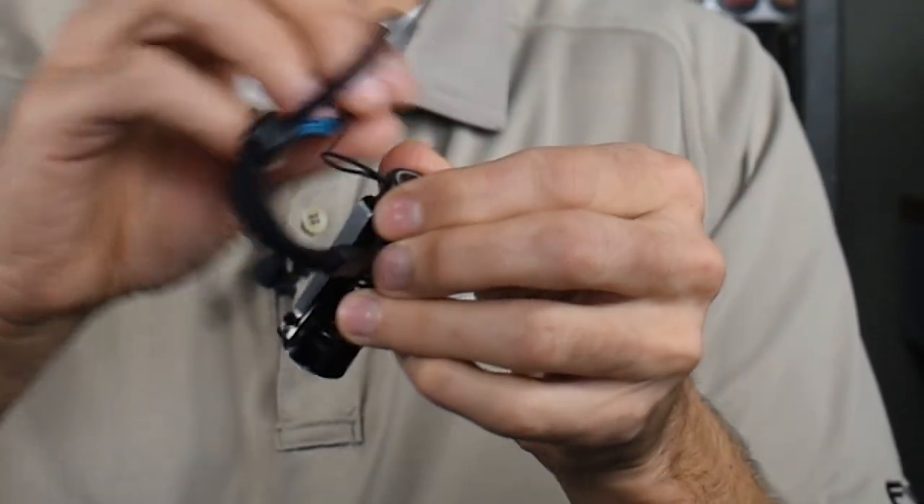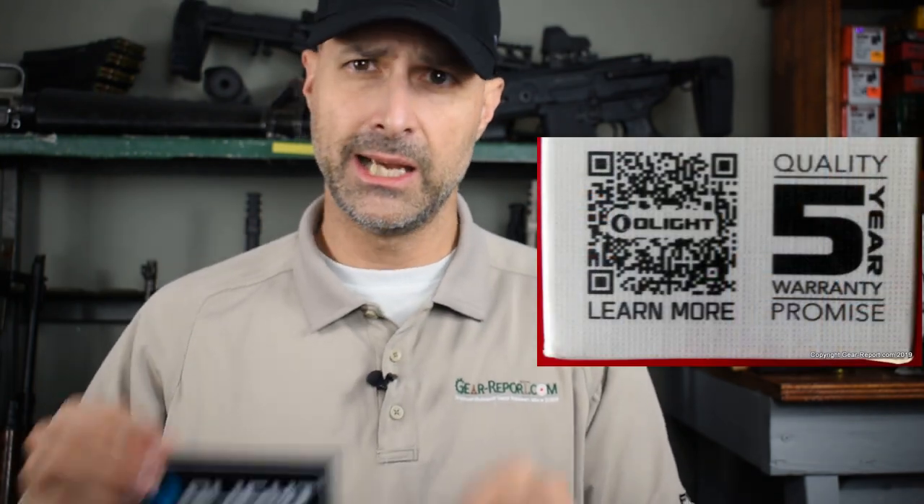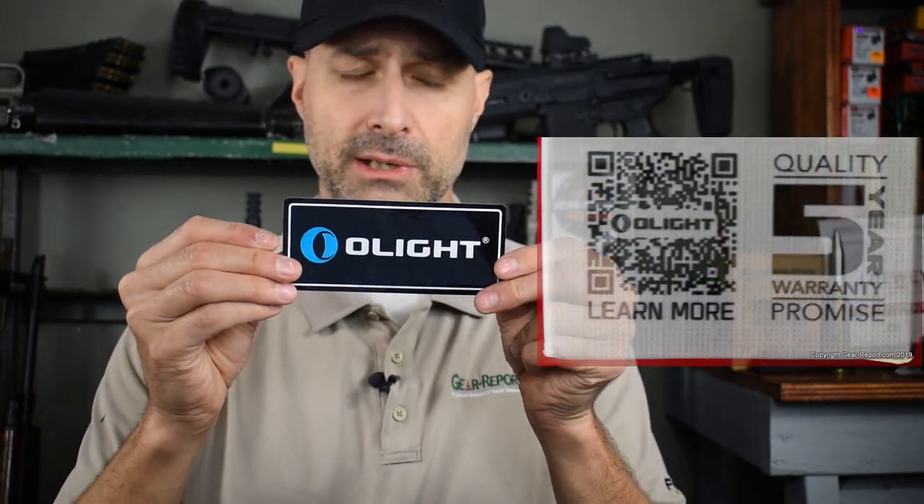I'm not going to use the lanyard, so I'm not going to loop it through. It also comes with a little PVC patch with Velcro, if you like that kind of thing, and for the sticker people, you even get a sticker. It's pretty cool. Nice little batch of stuff.